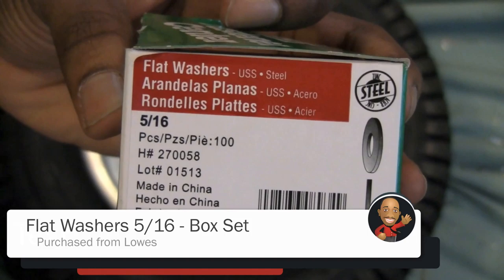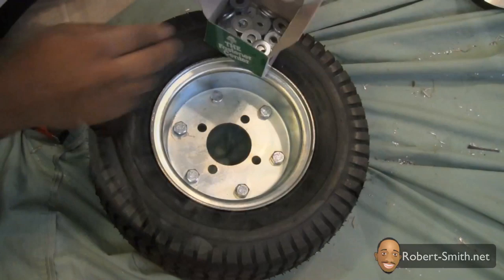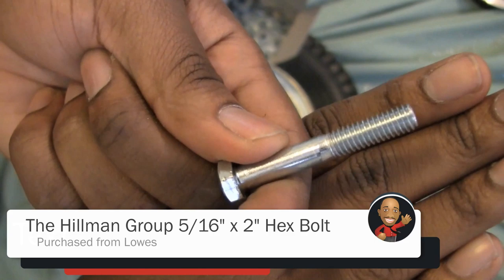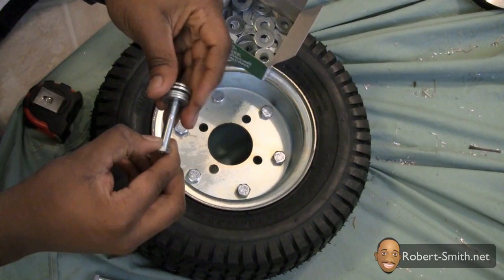To extend the hub I used some flat washers. Next I needed to measure out 4 sets of a series of washers that equaled a total length of 1 inch. I also used 4 two-inch hex bolts to help temporarily hold the washers.